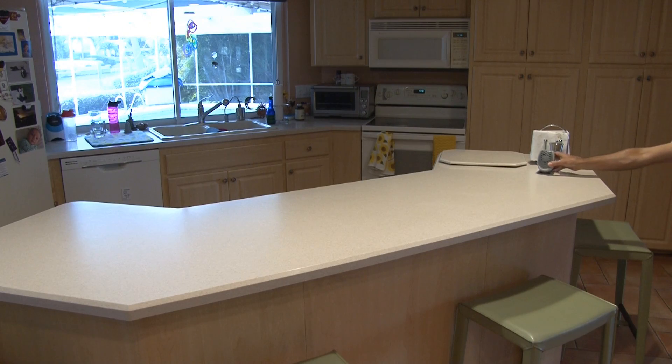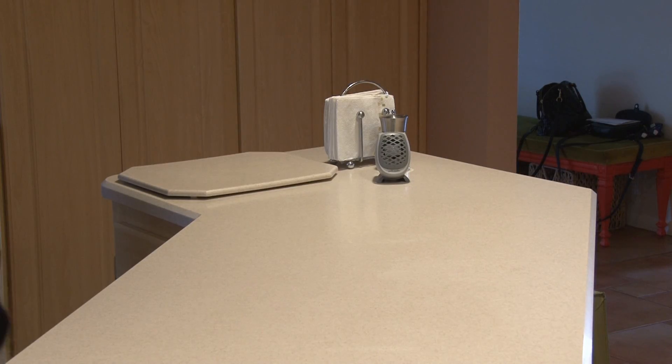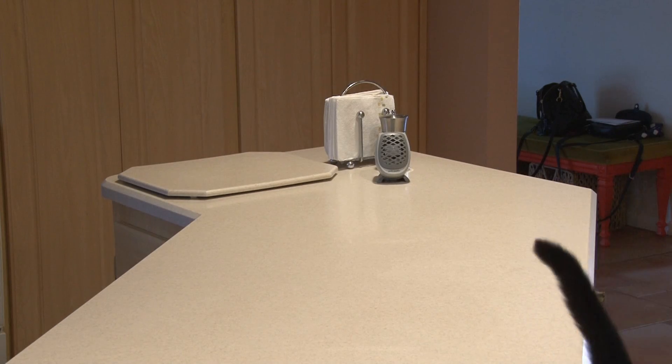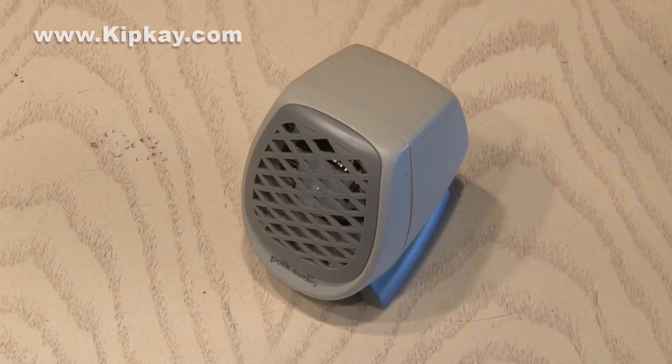I placed it at the end of the counter, turned it on, and here we go. Here comes Tux — she triggered it and there she goes. The best part about this is it can alert you to all kinds of things based on movement. That's how to make the sonic cat repeller that makes a sound telling my cats to get down.